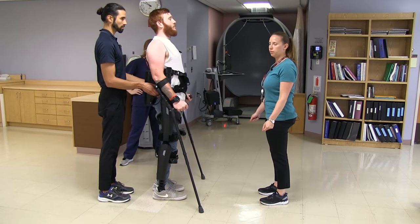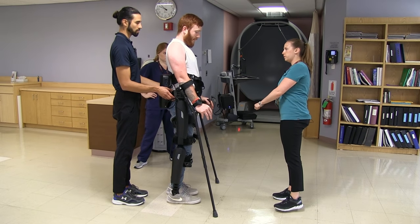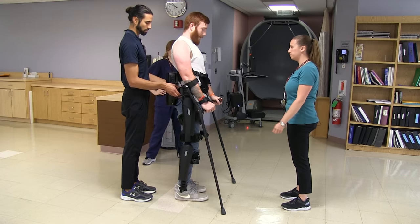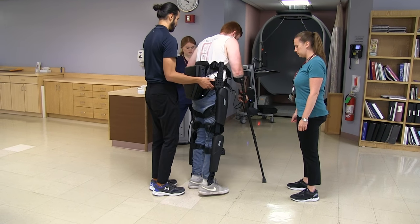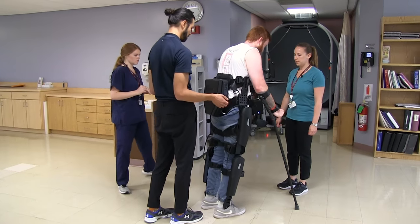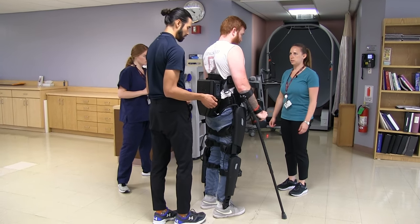To turn, Keith is going to bring both crutches to the side, weight shift to offset one of his legs, and then use the crutches to pivot and turn. The therapist cues him to go a little faster and take it more on his heel — only shifting as little as needed to lift up the opposite leg.